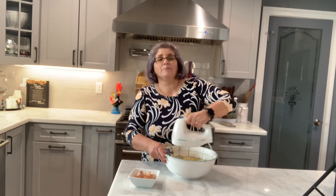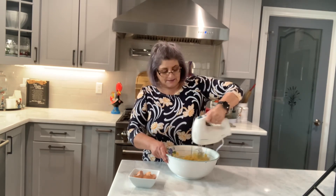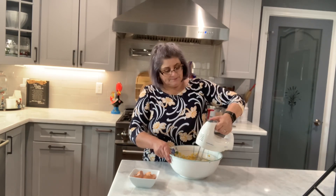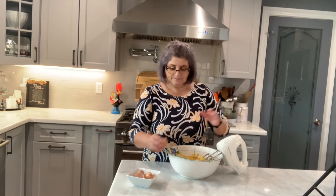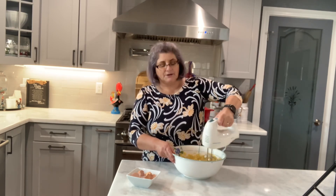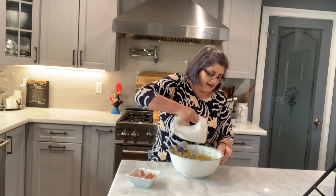I don't remember my mom making a lot of things — she probably made them and I just don't remember. One more egg. My mother-in-law talks about these cream puffs all the time, that she used to make them, and her kids said they were the best cream puffs, so I wanted to try it.